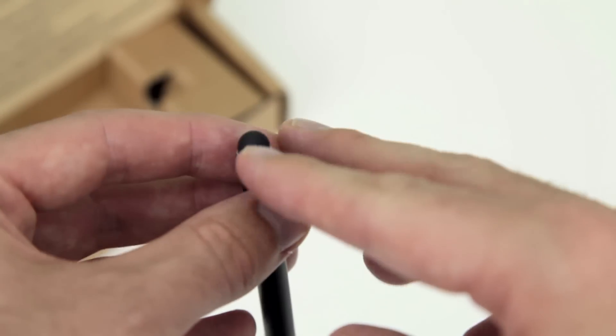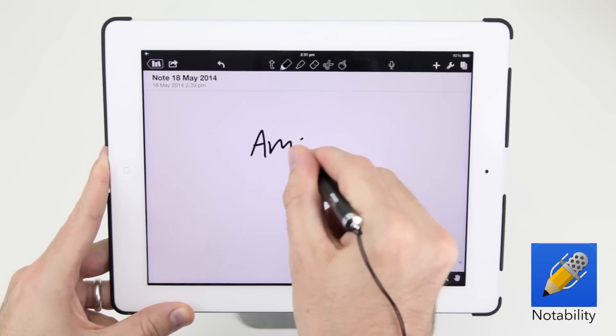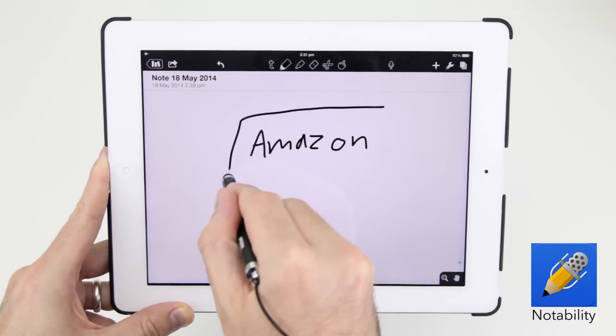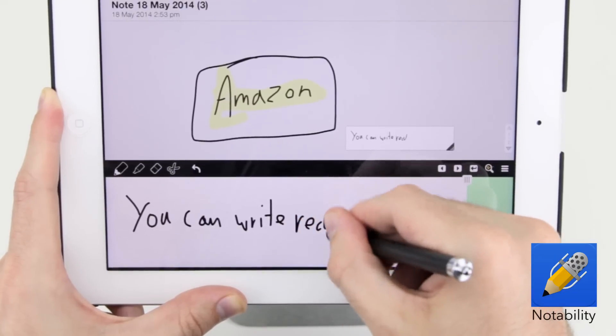It features an 8mm tip which works well for both handwriting and illustration, especially when using note taking apps like Notability that have a really nice zoom mode for detailed handwriting.